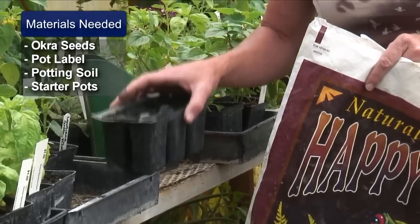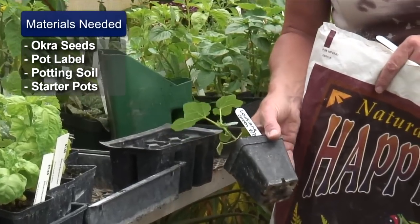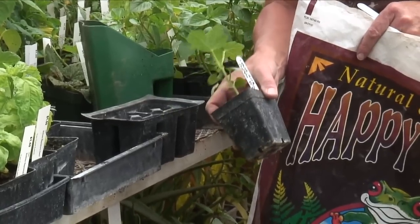I like to put them in some six packs. You could even do them in some individual little pots like this if you want to.